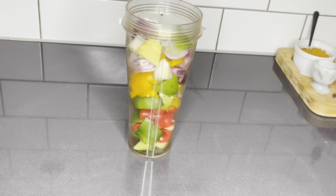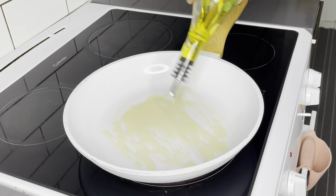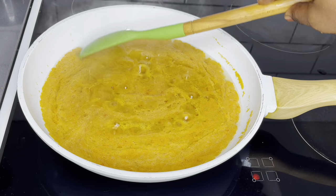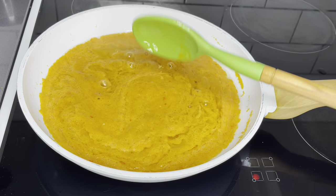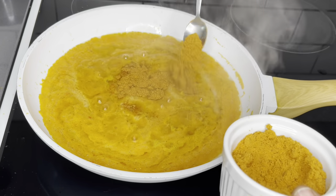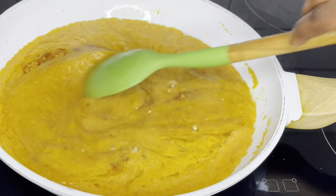Once everything is blended smoothly, I'll grab my frying pan, add about three tablespoons of olive oil, and add all my blended vegetables. We are not going to fry this for very long — just about three minutes, to build up all the flavors. Then I'll add my salt and about three tablespoons of my suya spice mix.